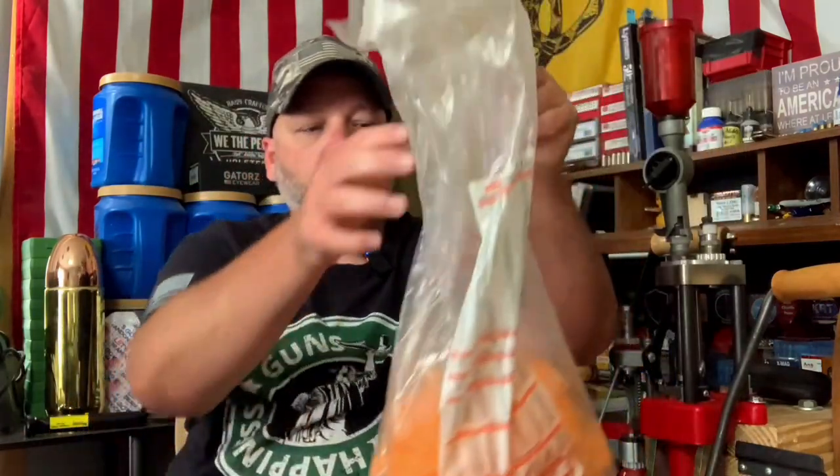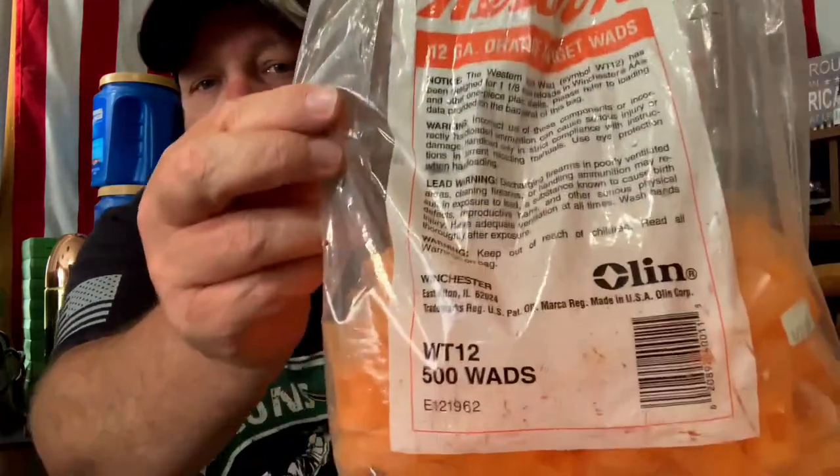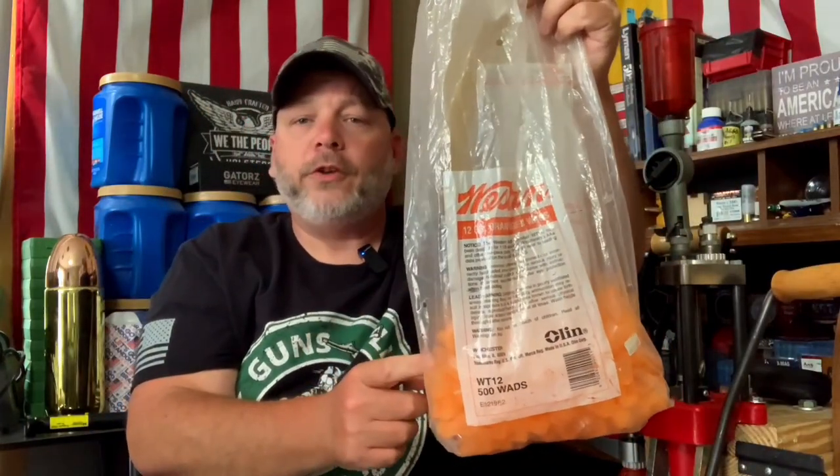The next thing I got was a partial bag of wads. I've never heard of this company — the only local gun store near me sells Claybuster wads — but we got some Western wads here, WT-112s. These say they are for Winchester hulls. I've got to learn about these wads; I don't know what goes with what yet, I've got to figure that out.